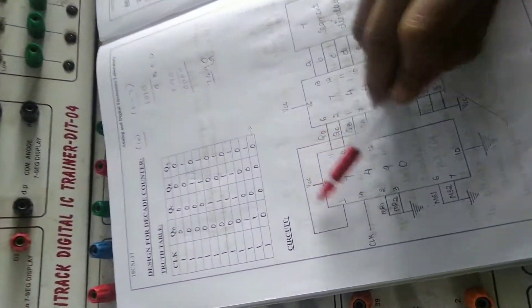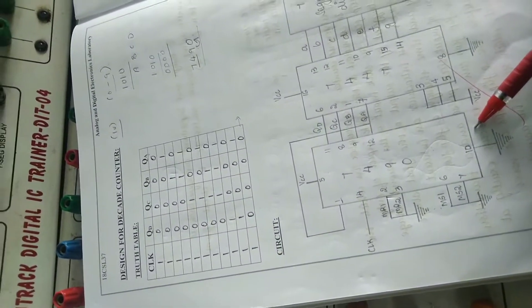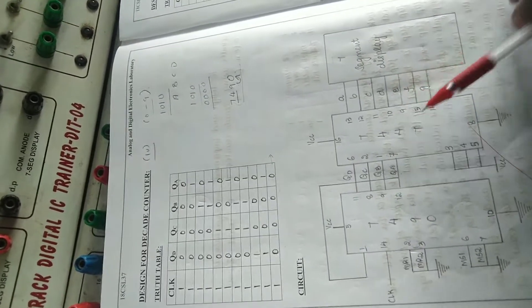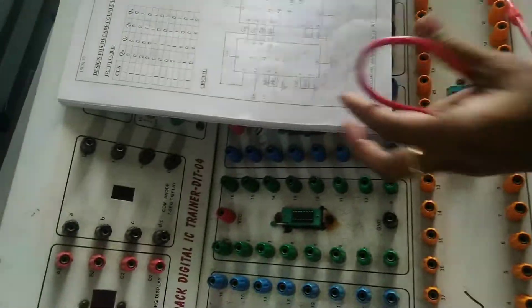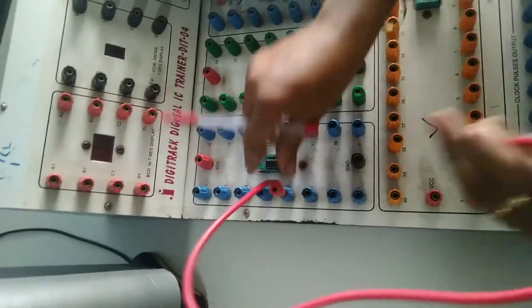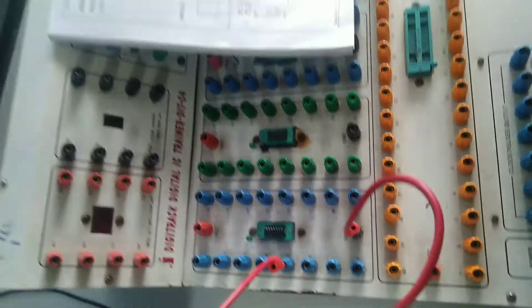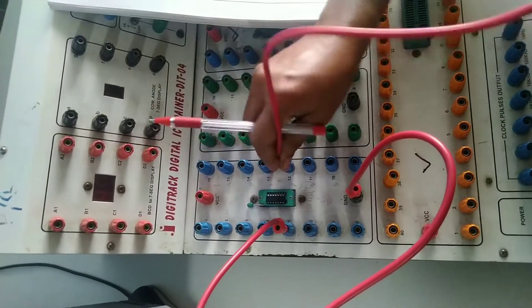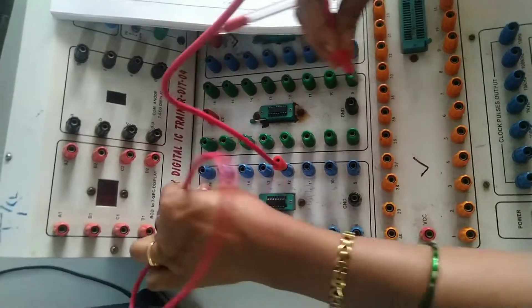This part was already shown in the last video for the decade counter, but now I am starting from the beginning. As per the diagram, pin number 5 is ground. Pin number 10 — this is 8, 9, 10 — pin 5 is VCC and pin 10 is ground for the decade counter.